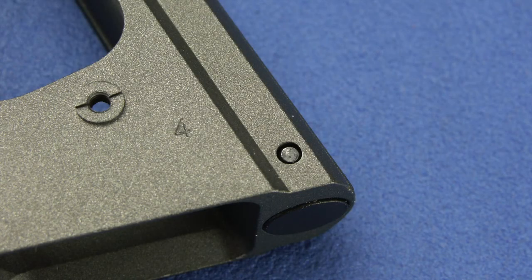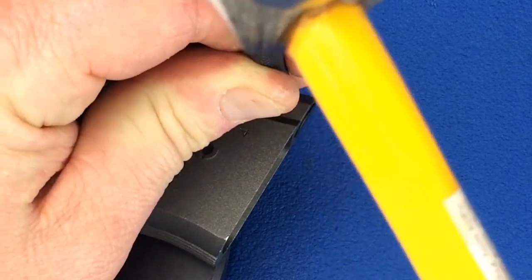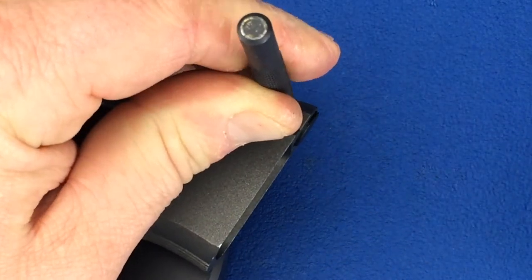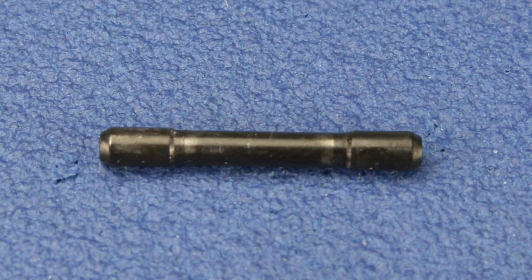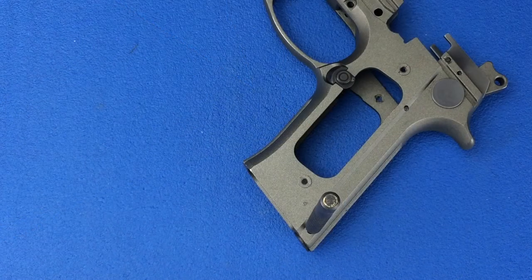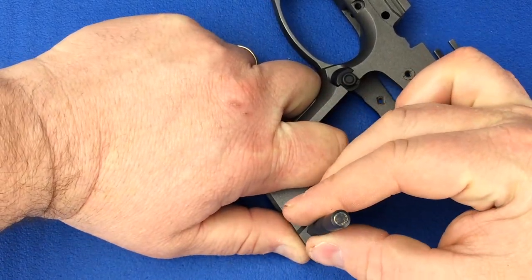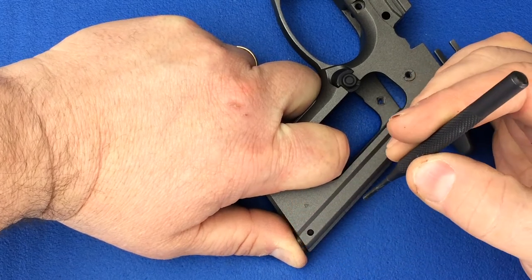The main spring and hammer strut guide are held in place by a pin located at the bottom of the frame. The main spring puts a lot of tension on the hammer strut guide and we must be careful when removing it. Using a 3/32 inch punch, drive this pin out of the frame. Place a finger into the frame and your thumb on the hammer strut guide. Push up with your thumb and remove your punch. Carefully release the spring tension.